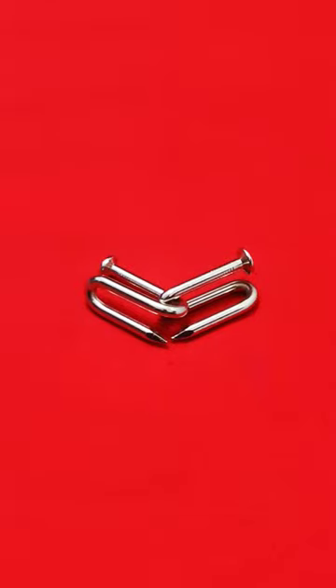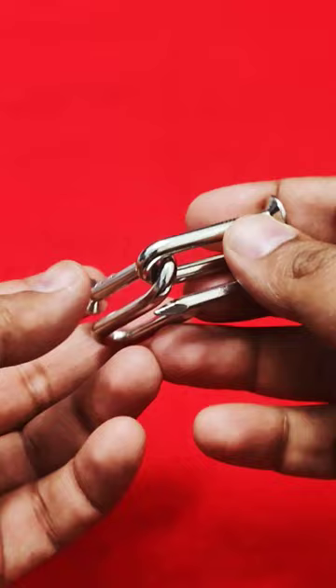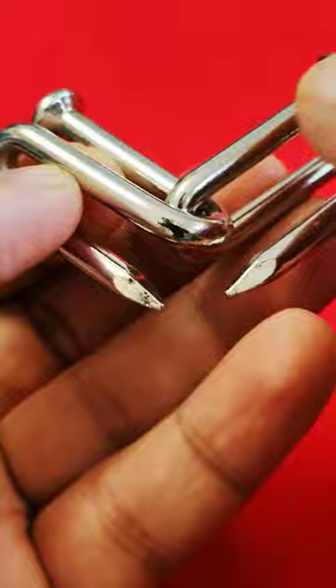This one is a really tough puzzle called Jefferson's Nails. You are given two pieces, and you have to separate them and then bring them back again. Their special design makes it very difficult to separate them, which is why the solution is even more satisfying.